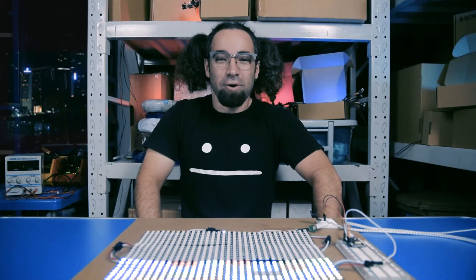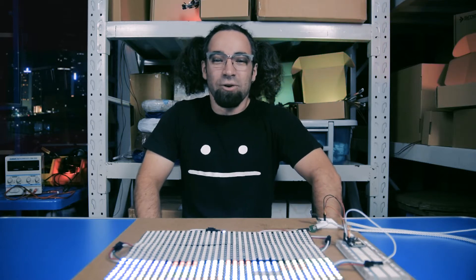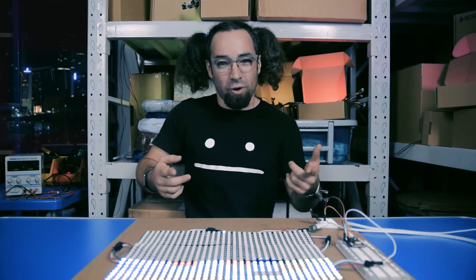Hi, it's Noah again for Smart Prototyping. Last time I showed you a pair of our awesome WS2812 LED Arrays, and this time I've got three of them for you.